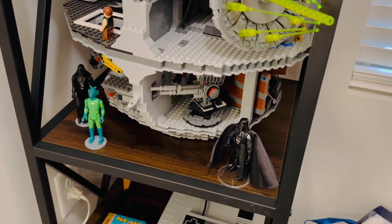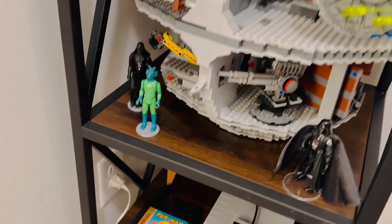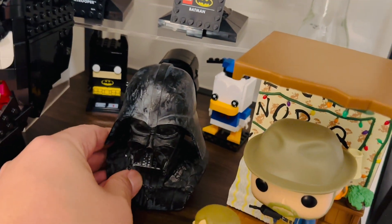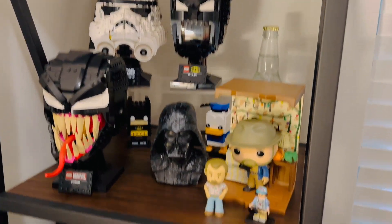I have a spot over on my little shelf here. Here's the Death Star Lego, some little Darth Vader figures, and we'll plop this little bust right in there, which would be a nice little addition to all my little collections.